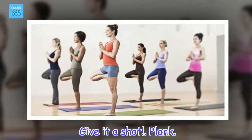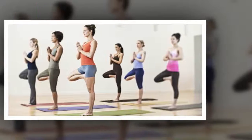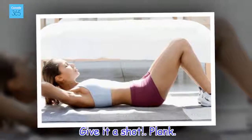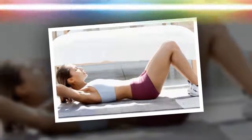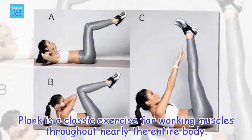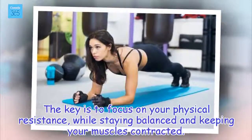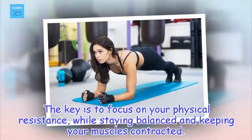Plank. Plank is a classic exercise for working muscles throughout nearly the entire body. The key is to focus on your physical resistance, while staying balanced and keeping your muscles contracted.